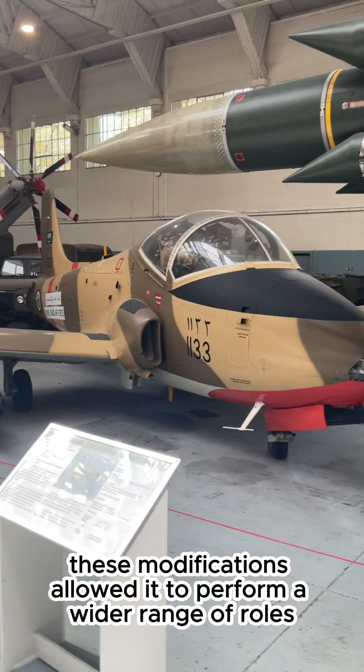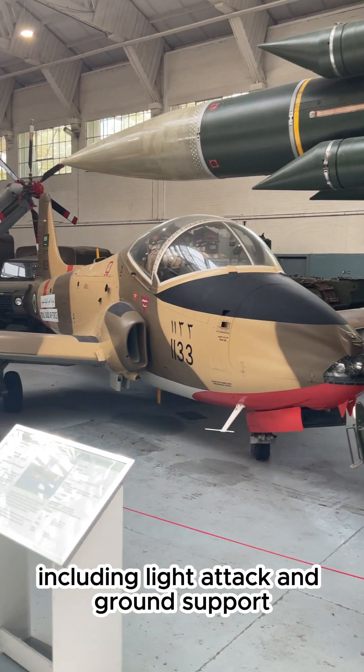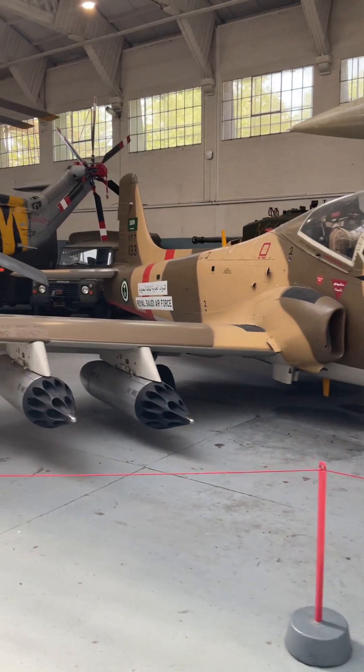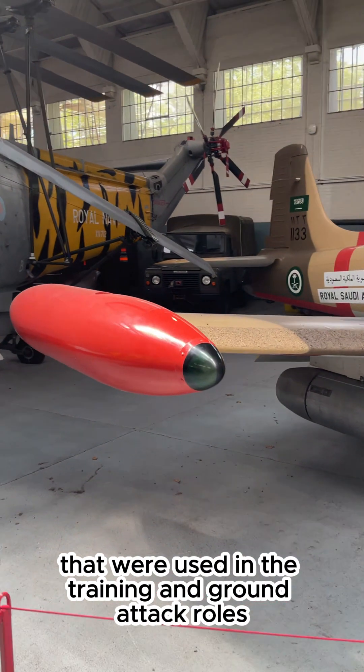These modifications allowed it to perform a wider range of roles, including light attack and ground support, in addition to its training function. Which other training aircraft do you know of that were used in both training and ground attack roles?